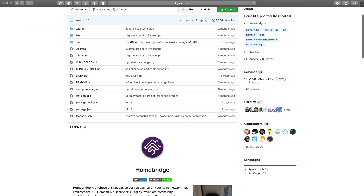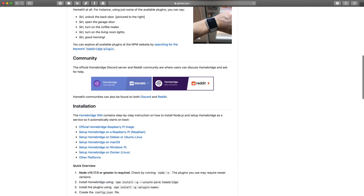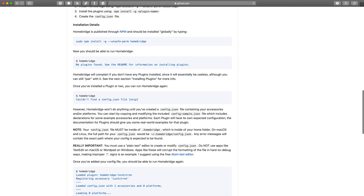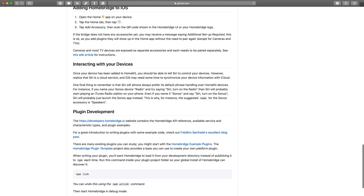Not every manufacturer, as a lot of us know, supports HomeKit. So Homebridge is an open source tool that allows developers to build plugins that then enable certain types of accessories to integrate with HomeKit.